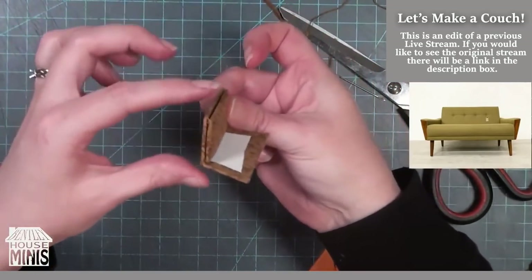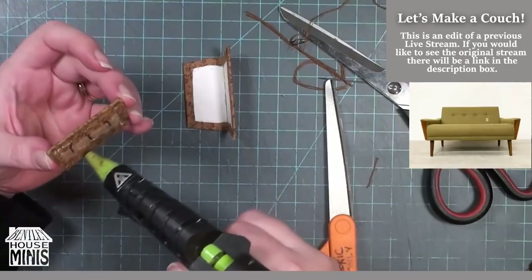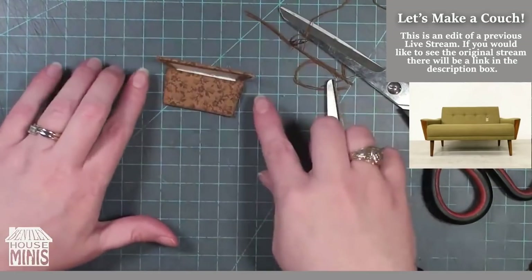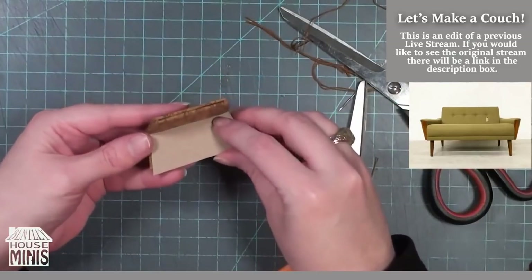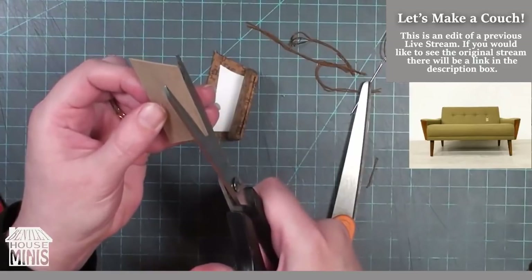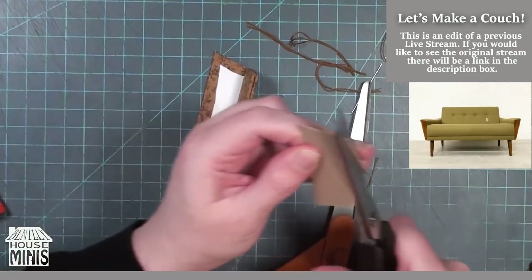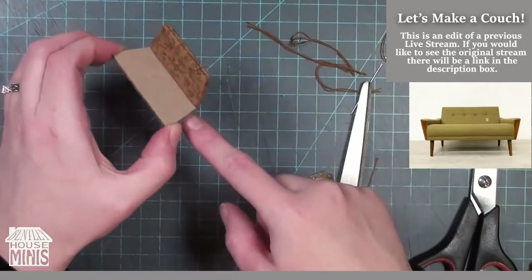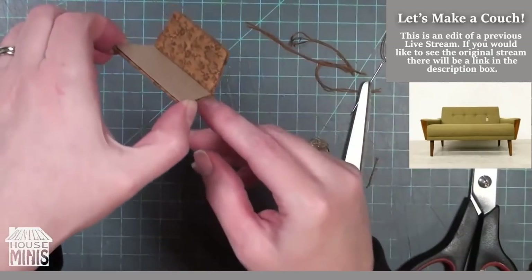To attach the back cushion I'm again using hot glue, but you can use another type of glue if you prefer. I'm using the minimal amount so that nothing squishes out the side and ruins my fabric as I push it onto the couch, pressing down firmly so those gaps are as small as possible. Now I can figure out the size I need for my chipboard seat cushion — I want to cut small slim bits off the back of the bottom cushion shape until it fits really well in the space that's left. The back cushion took up a little bit of space, so I waited to trim it until now so I can check with the back cushion already installed and make sure I have enough space for the seat cushion.